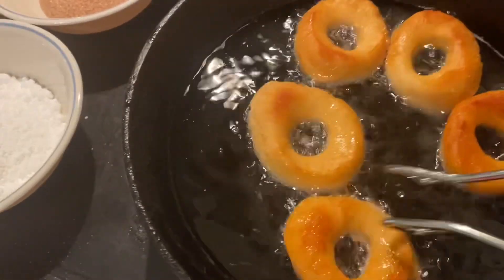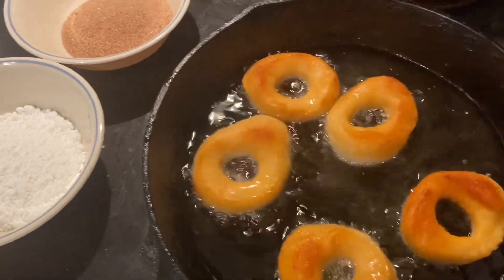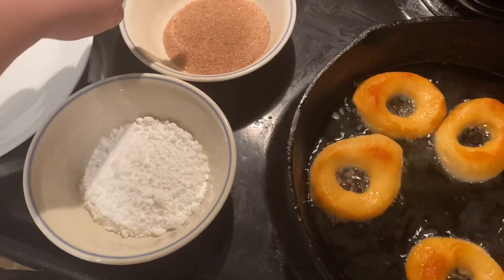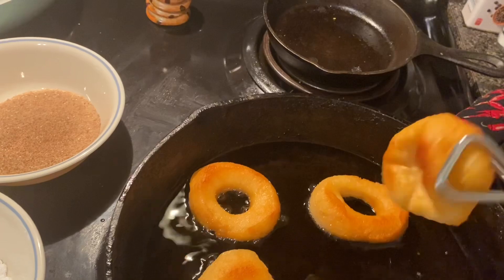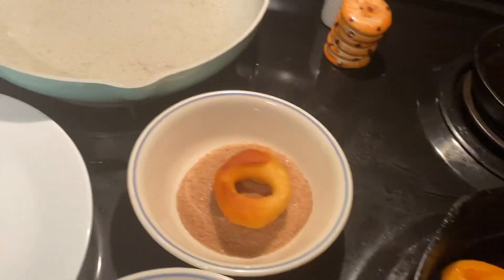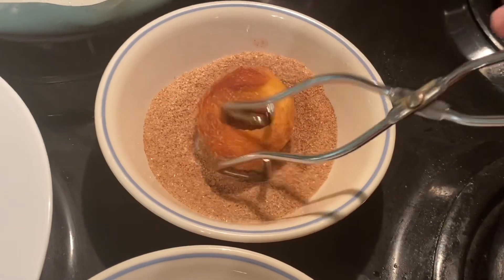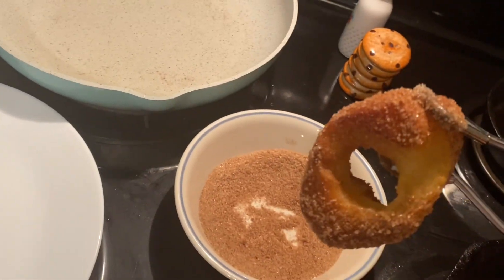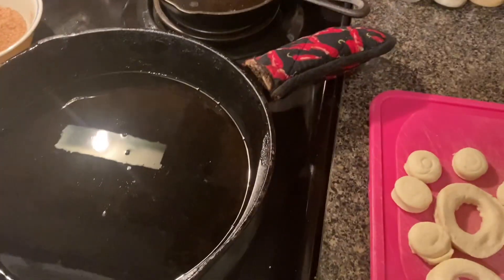It's fast — they cook up fast. Flip them, and then I take them straight from the grease to the cinnamon sugar, the powdered sugar, and then just put them on a plate. The kids will be up shortly, I promise. And look at that — the bottom's done so fast. You just put them straight in the cinnamon sugar, straight in there. Oh, the kids are going to love these. Look at those, y'all.